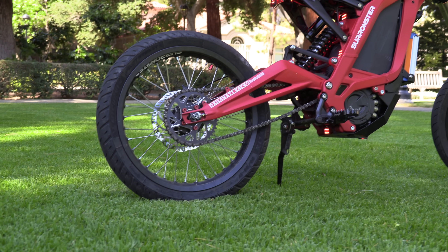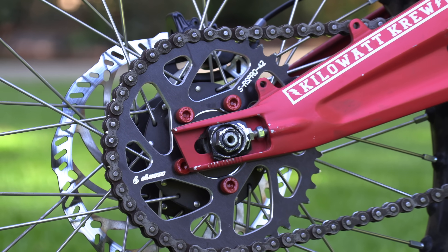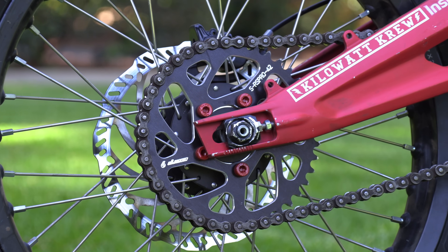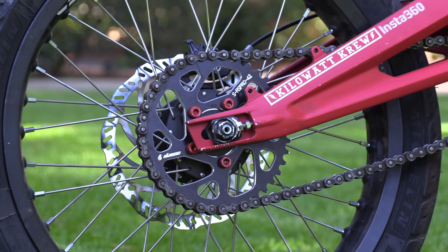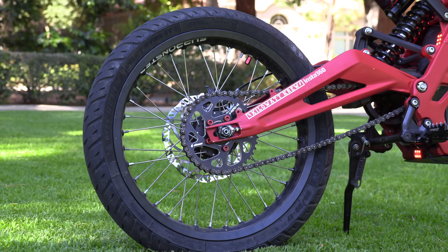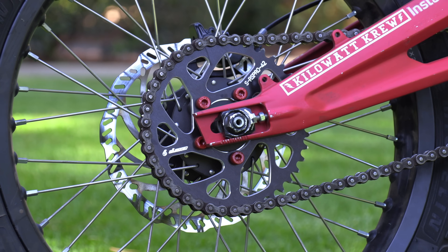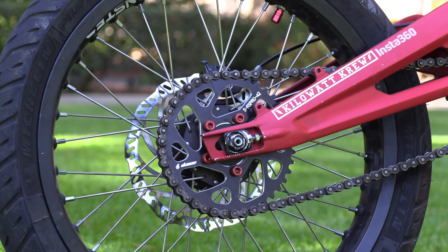Moving on to hardware. I've got a 42-tooth aftermarket sprocket from Warp 9 and I painted the bolts red. I run a 42-tooth sprocket on 17-inch Supermoto wheels — that's the exact same gear ratio as the stock Suron with the 48-tooth sprocket and 19-inch wheels. I really don't think you need to upgrade the sprocket beyond that; I would just stick with the 42-tooth.